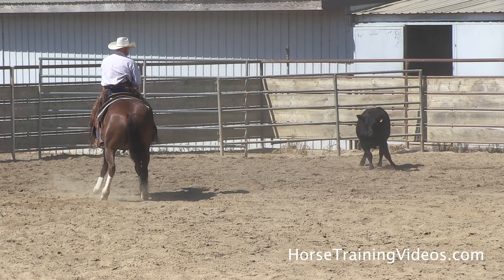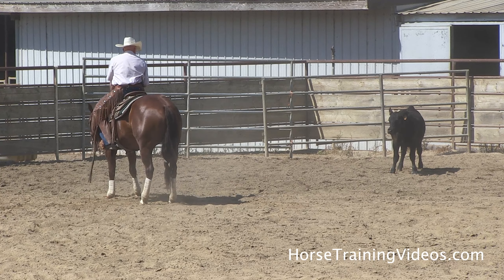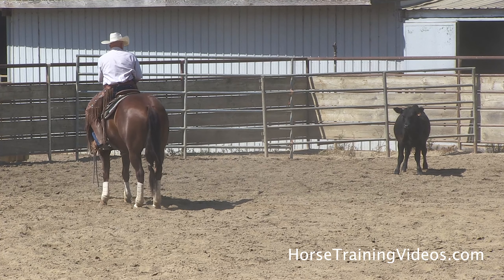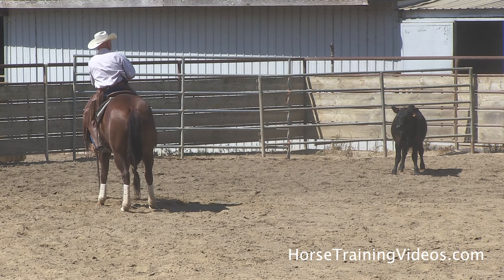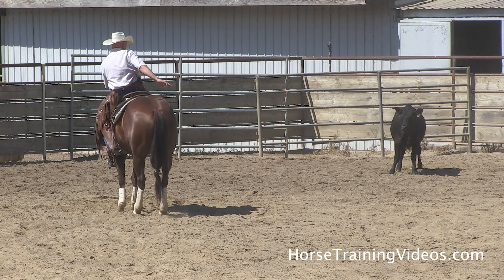I've been riding her a lot to the cow, so that's why she's doing that. The cow's getting ready to go — that's why she's backing up. She senses the cow's getting ready to go, so she's going to load up on her hocks.